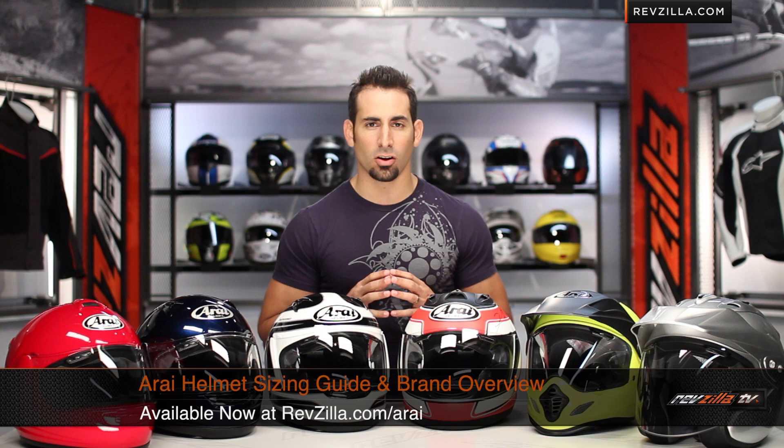Hey, this is Anthony with RevZilla TV, where you can watch, decide, and ride. Welcome to our Arai helmet sizing guide and brand overview at RevZilla.com.